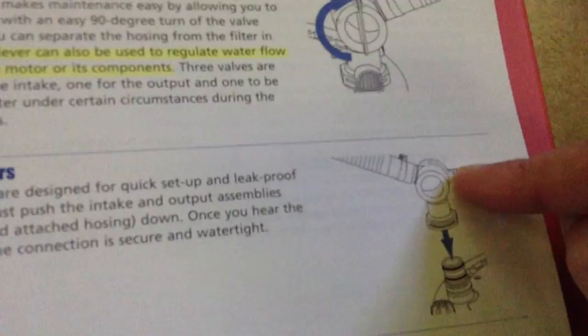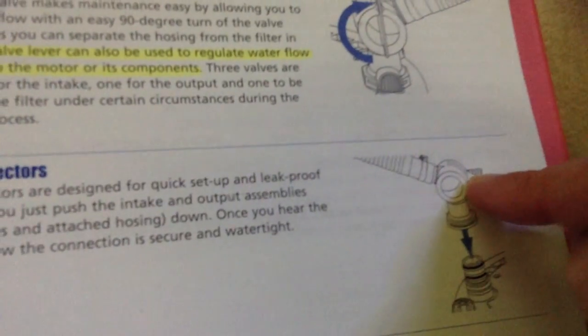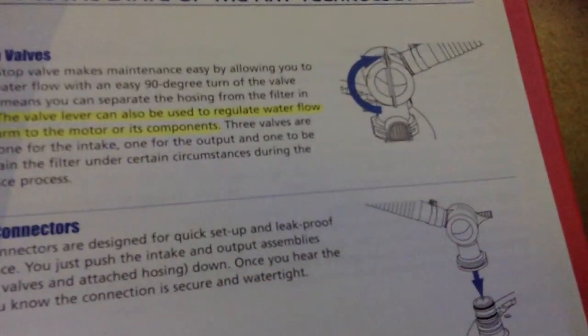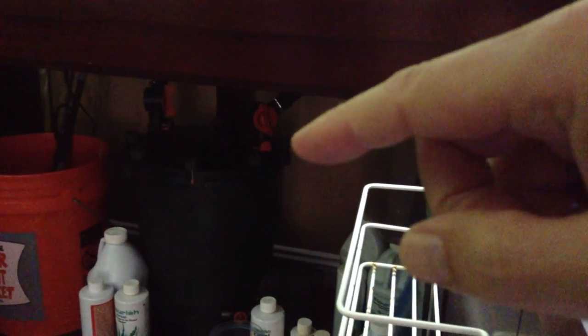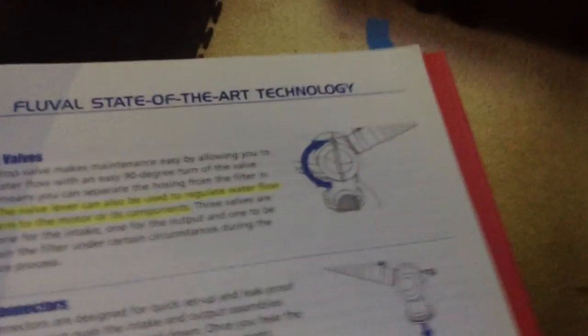I've got two connectors on the tank and they actually give you three. The third one — I have a modified hose where I run it to the toilet in the half bathroom, about 60 to 75 feet from this tank. I hook it all up, close the valves, take the outtake nozzle off, and have a big black hose that I hook in there, running it around the corner to the half bath.